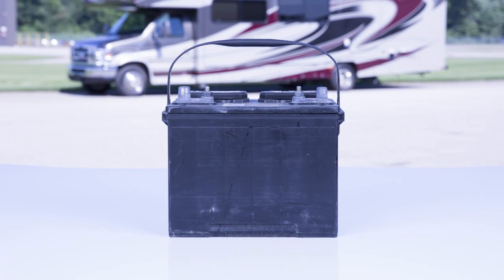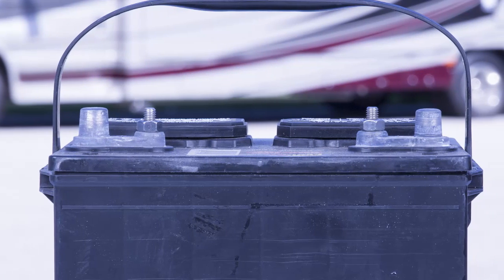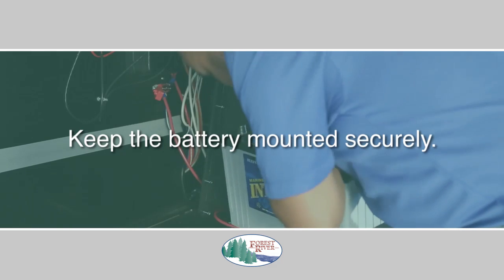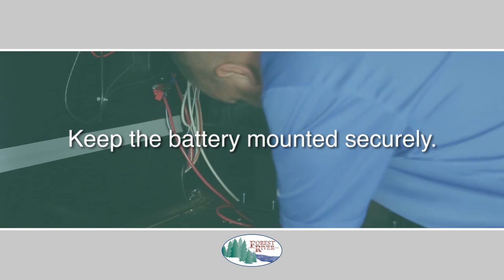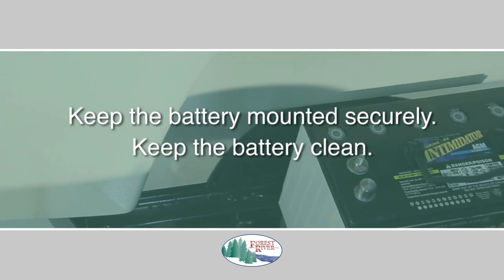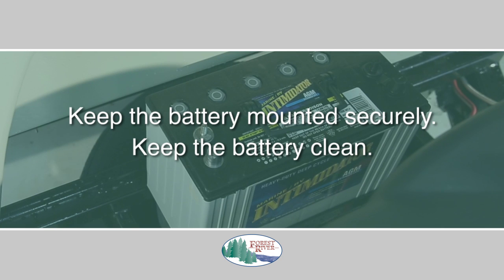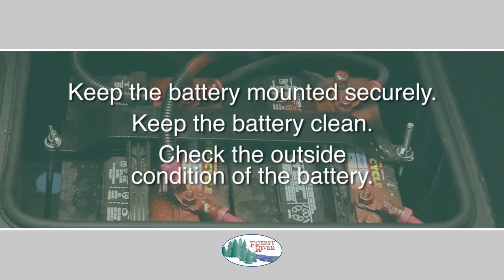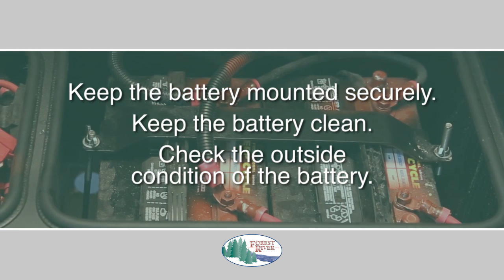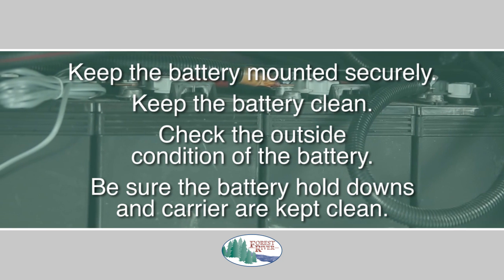The care and cleaning of your battery is important to help ensure proper operation. Most batteries today are maintenance free, but you still need to be aware of a few things. First, keep the battery mounted securely, because if it is loose, the case can chafe or crack, resulting in early battery failure. Secondly, keep the battery clean — corroded terminals make poor contact, resulting in poor charging and reducing the battery's useful life. Thirdly, check the outside condition of the battery for obvious signs of damage, and replace it if you find damage of any kind. Finally, be sure the battery hold-downs and carrier are kept clean and free of corrosion.